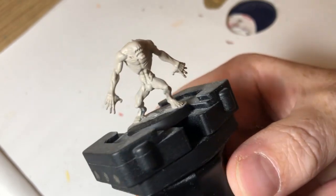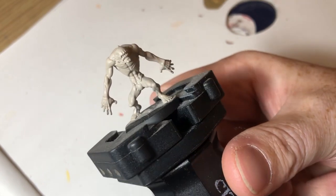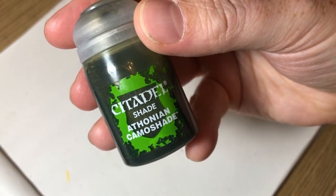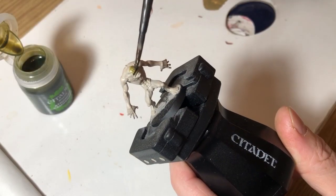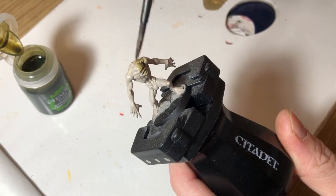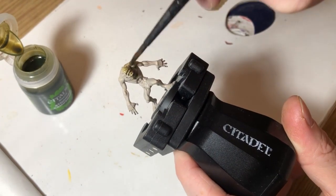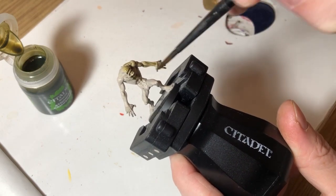That's the two base coats applied and we're ready to shade it. I'm using a Phonian Camo Shade because I want it to be a green alien. You can basically use any shade you want — purple would be quite nice, or red to give it a sort of pinky fleshy tone — but I went for green.